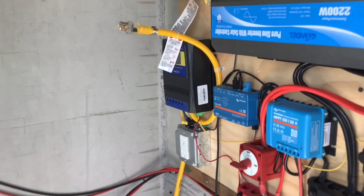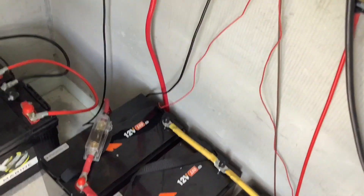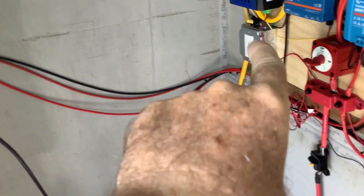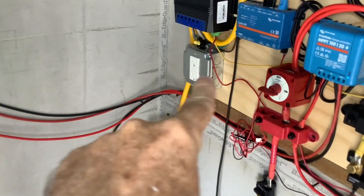I'm also going to hook this up so that grid power will make sure my batteries don't get below a certain level. I want to keep these at 70% so I get really good long cycle life out of them. A yellow cable is going to be coming in here very shortly to power this unit up. Then instead of plugging things directly into the inverter, I'll be plugging them into this outlet going forward.